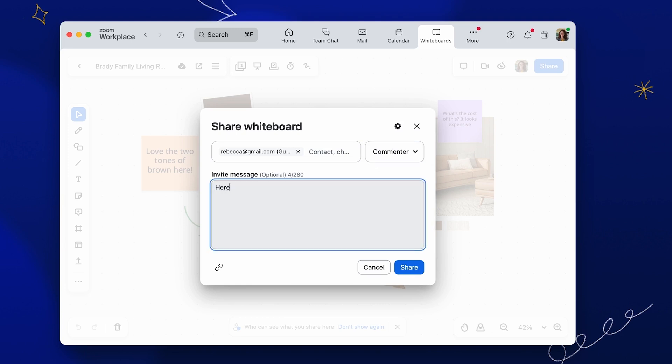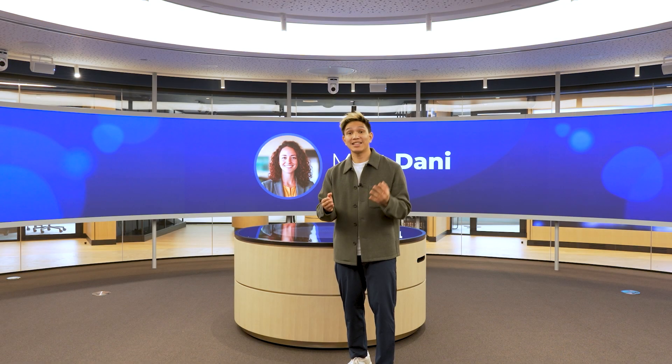You can even add a message to the email the recipients will receive when the Whiteboard is shared. Click Share Whiteboard. You can also easily share your Whiteboard through a shareable link. It is that simple.